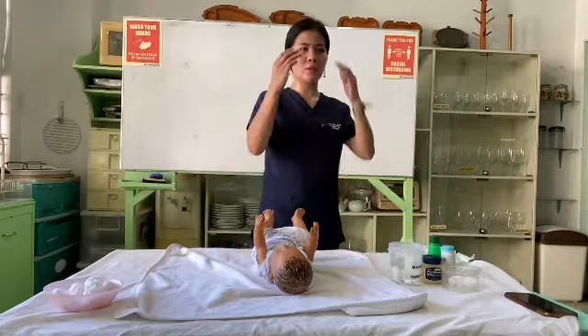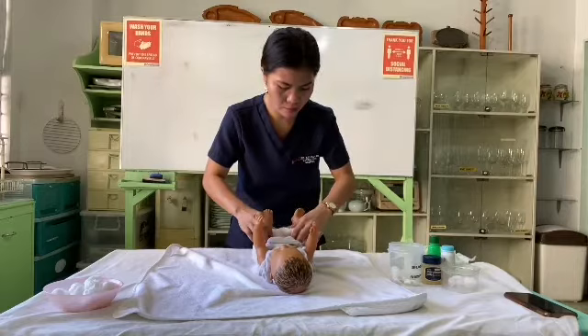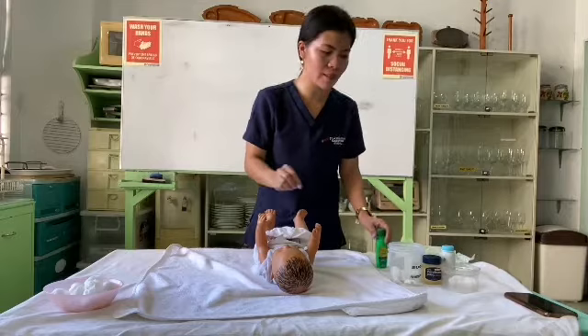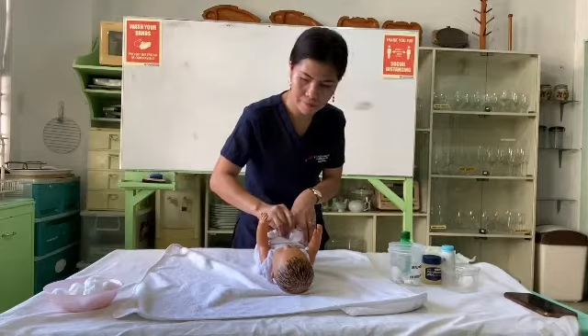Also clean around the cord stump using cotton and alcohol. When cleaning the cord, do not apply directly to the umbilical opening — apply from the side. The cord may appear slightly red. And that's it for tapping.